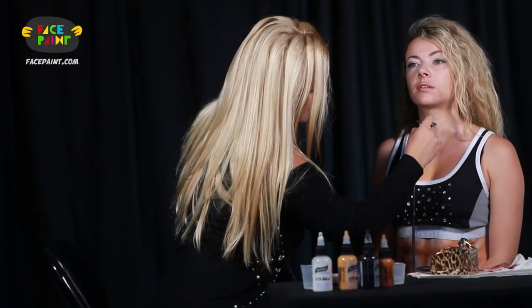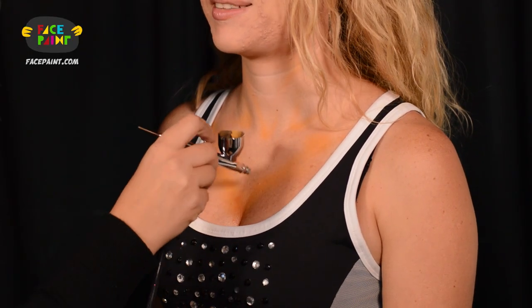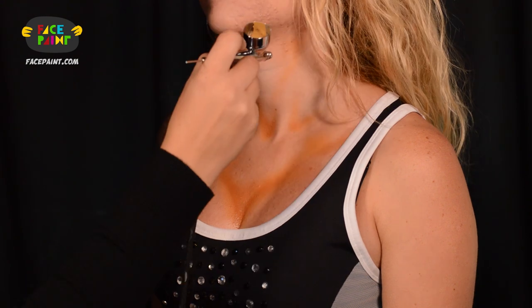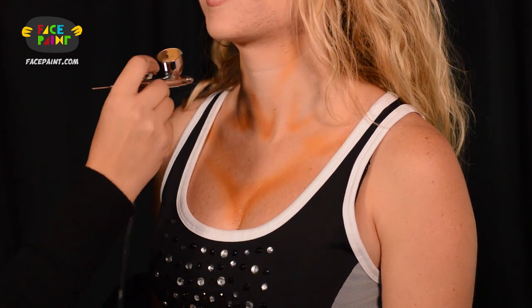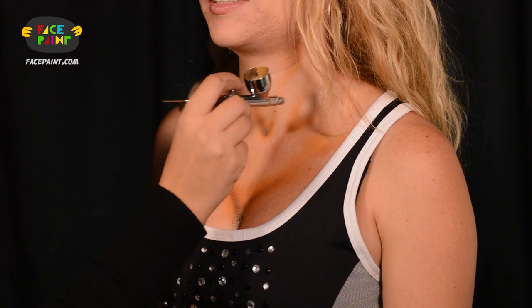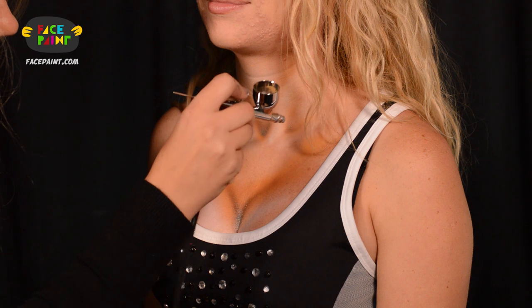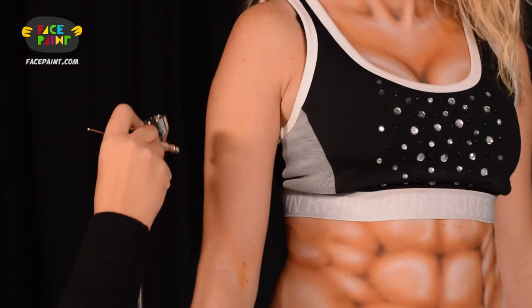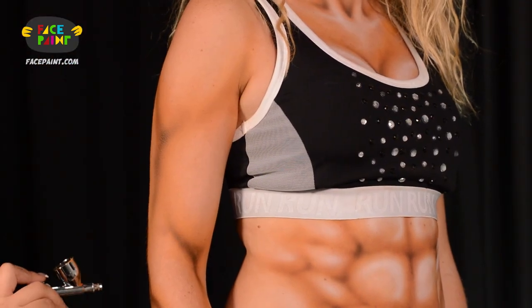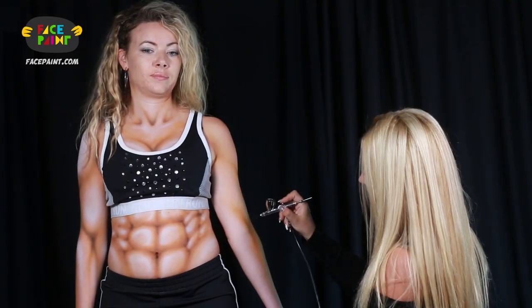Depending on whether it's a male or a female, I paint the top torso a little bit differently. For the females, I like to actually concentrate their chest area. I did the low lights first right in the middle, and then I added even more darker tones right in the middle, and then I added the highlights. The same exact thing goes for both arms as well. Just whatever you do, make sure that your muscle placement is proper.